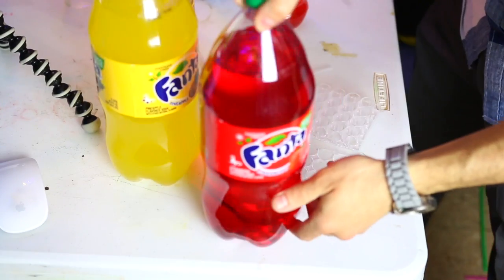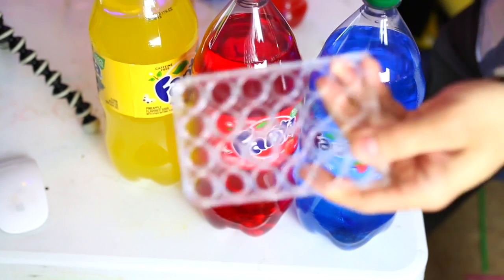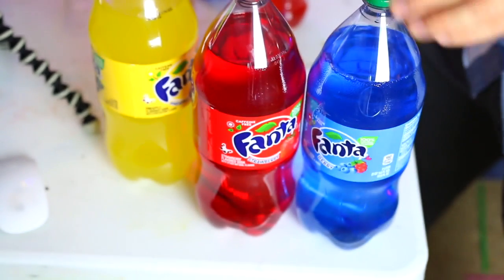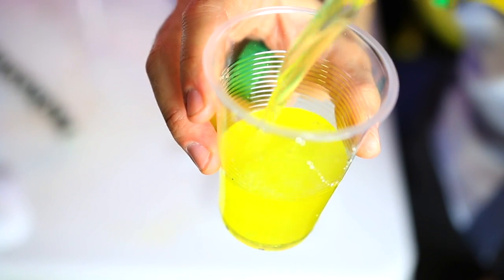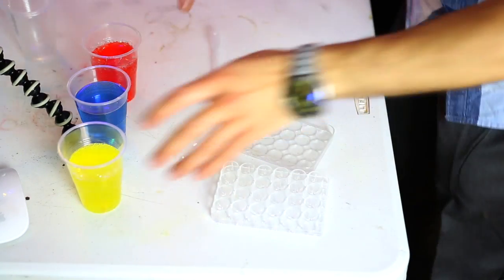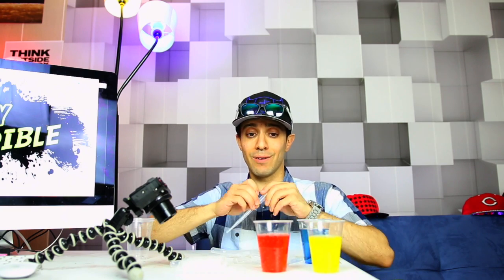We have our red, yellow, and blue sodas. We're gonna make three cups of these and use just these three colors to make 24 different flavored sodas. Technically you can make a hundred — or even a thousand — different flavors by just keep mixing, so it really is unlimited. That's why this video is titled '100 Different Flavors of Soda,' because technically it is possible. Here is our yellow Fanta, our blue Fanta — the most expensive cup of soda I've ever poured — and our strawberry Fanta.